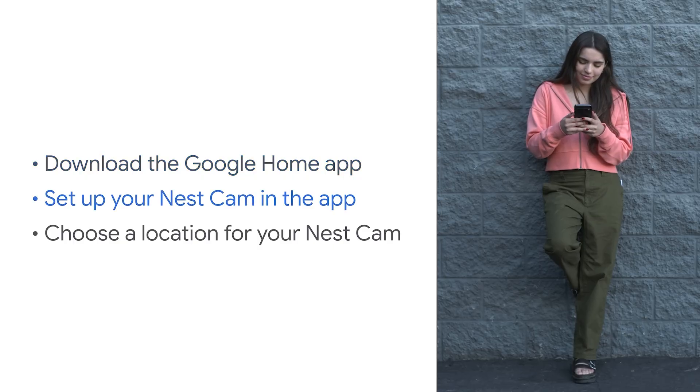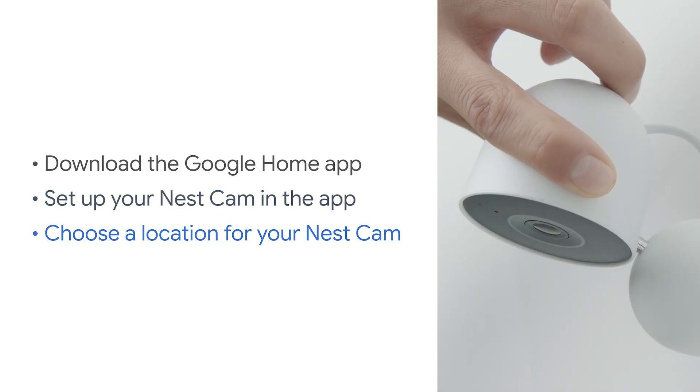First, you'll set up your camera in the Google Home app. Then you'll install it somewhere in your home.